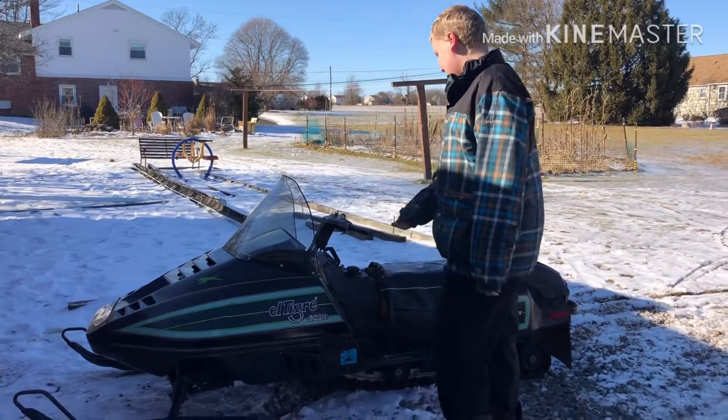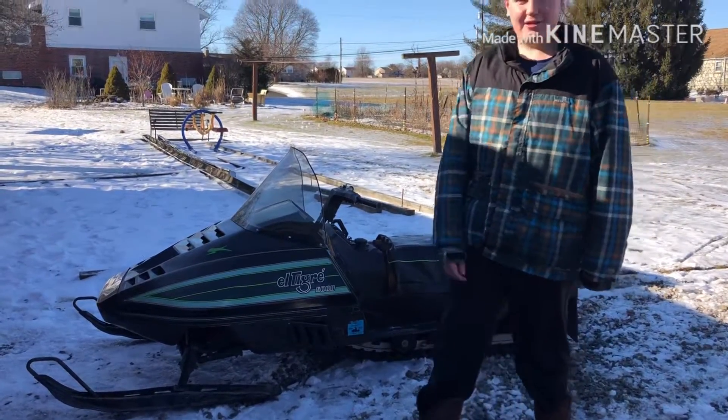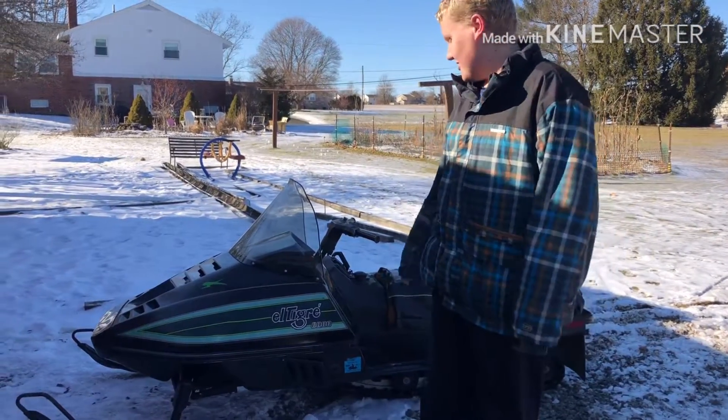Chase Customers here. And as you can see in the background, we got the 1986 El Tigre 6000 finally running. For some reason, when we actually had a little bit of snow to ride, it didn't want to start.